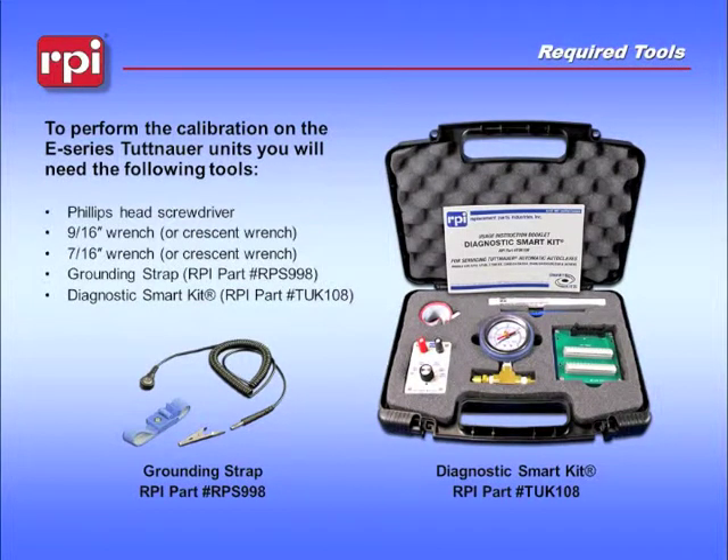To perform the calibration on the E-Series Tuttenauer units, you will need the following tools: Phillips head screwdriver, 9/16th wrench, 7/16th wrench or a crescent wrench, grounding strap, and a Diagnostic Smart Kit.